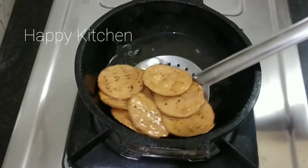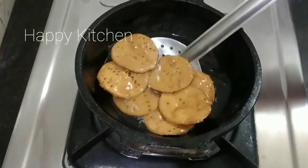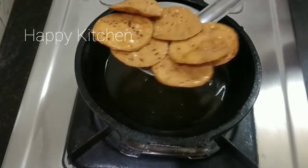Hello friends! Welcome to Happy Kitchen! I hope you enjoyed this video with a snack recipe today. This is a snack recipe for 5 minutes.